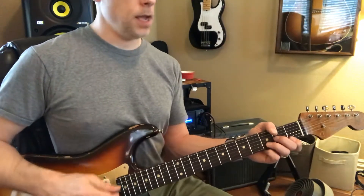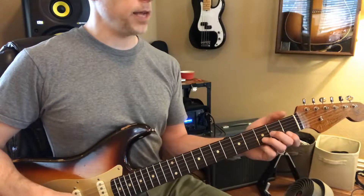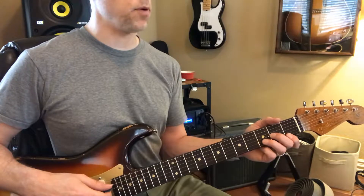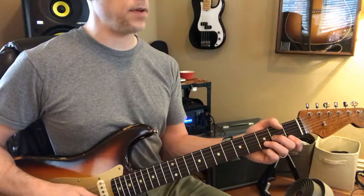To mute properly, you think about only pressing down when you strum. When you're resting, you shouldn't be pressing on the strings. I have my fingers on the strings but I'm not pressing down — I have my hand against the neck and everything, but I'm not pressing down.